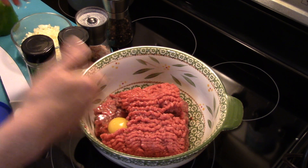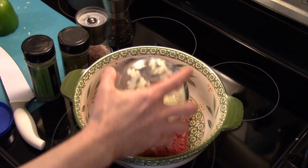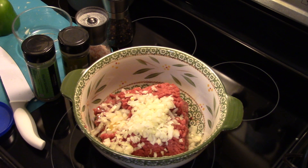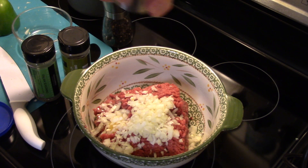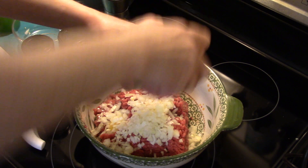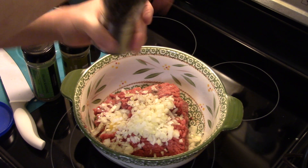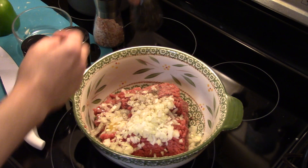Pretty much the same amount of stuff works for one pound of burger too. I have one medium onion and two cloves of garlic that I minced — that's going in. If you wanted to take the easy way, you could just use garlic powder and onion powder. I'm going to put in about a half a teaspoon of salt and about a half a teaspoon of black pepper. Pretty much season this up like you would season meatballs.